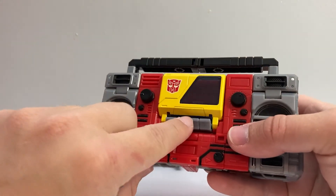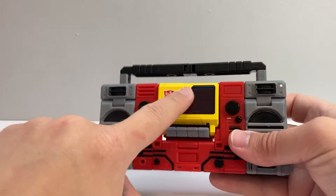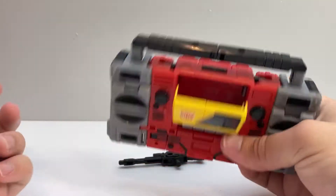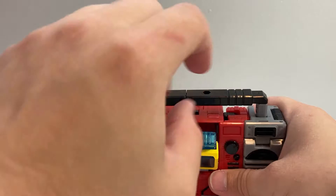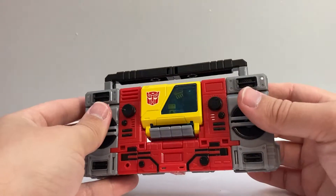You just kind of have to push these pieces in — sometimes you have to be kind of forceful with it. It can take a sec to actually work, but it works pretty well. And you can just slide that in right there and then close it up.